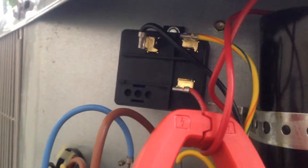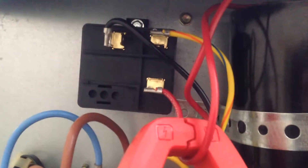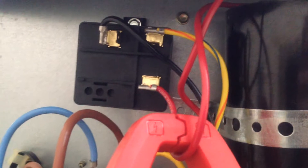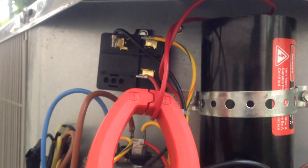Let's actually test the potential relay in operation. I have the clamp meter with the inrush function and it's being clamped around the wire coming off the number one terminal. So when I go ahead and depress the contactor here, we should see the inrush current that's going to go through the capacitor and assist the motor in starting.